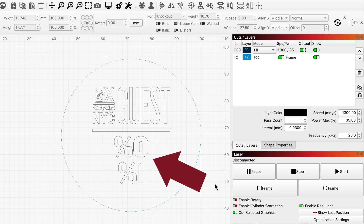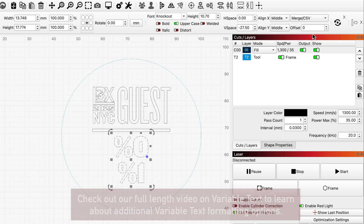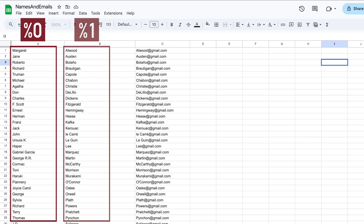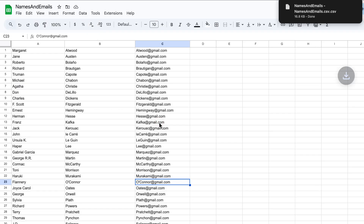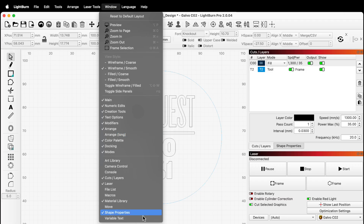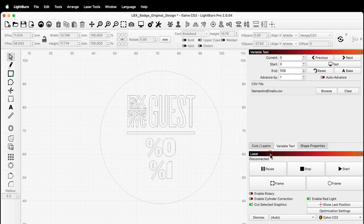You'll notice some text beneath the center line. These are special formatting expressions that will tell Lightburn to replace the characters we see here with lines from a spreadsheet. To tell Lightburn that's what we want to do, we need to select that text, then select Merge CSV from the menu in the Text Options toolbar. The %0 expression tells Lightburn to replace those characters with data from the first column of a spreadsheet, and %1 tells it to reference the second column. Once we've set up our text, we need to load the spreadsheet. The spreadsheet must be saved to your computer as a CSV — any popular spreadsheet software can save to this format. We'll head over to the Variable Text window; if you don't see it, you can enable it from the Window menu. Click the Browse button, then navigate to the location you saved the CSV file and select it.